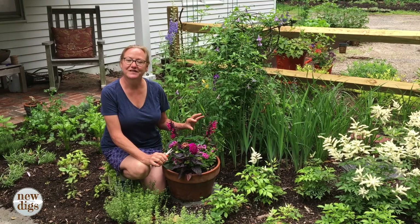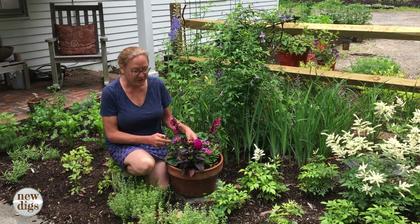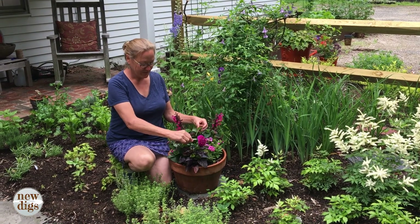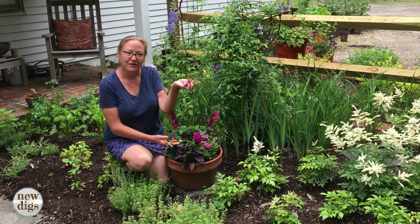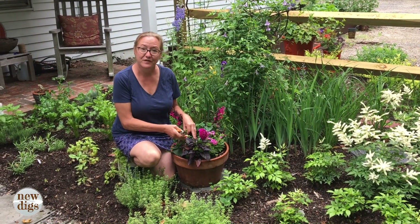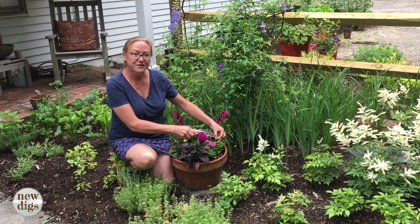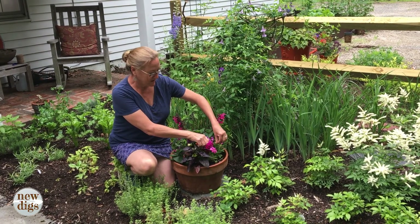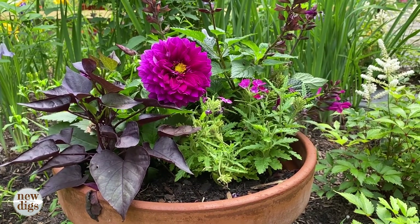A second type of deadheading is in my annual containers. This dahlia — you can see a couple of the flowers have already passed — so I just want to get right down to where the flower comes out and clip it off. You can see it's already setting new buds, so by taking these off, it gives the plant more energy to put into producing new buds and flowers to keep the container looking fresh. With this verbena, which is also starting to look a little ratty, I can either just pinch those or cut them off to stimulate new growth. I'll probably also feed it.